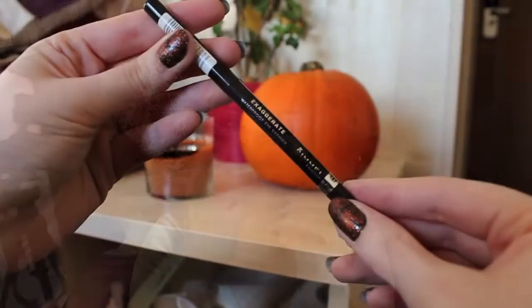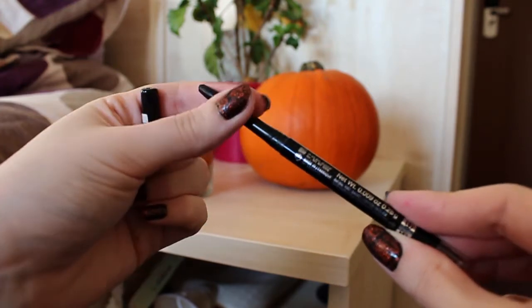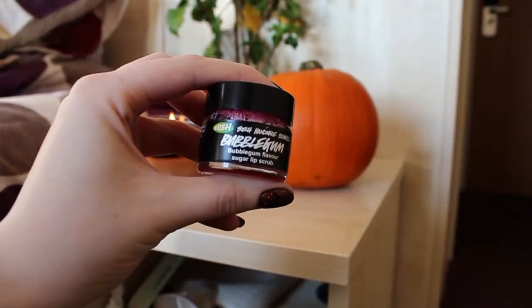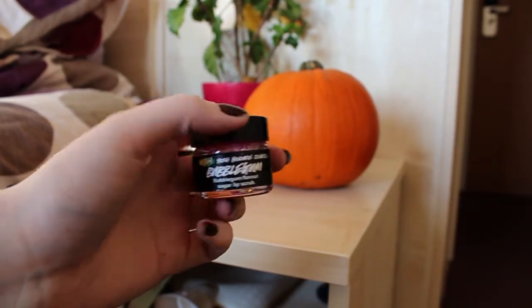I always carry eyeliner because I wear a lot of it — this is the Rimmel London Exaggerate Waterproof Eye Definer, which has a crayon-like texture. Being waterproof it stays on for ages, and it has a little smudger on the bottom. I also have the Lush Bubblegum lip scrub, which I actually stole from my sister. The only problem is it's really really tasty and I end up just licking it off and sometimes eating it because it's basically just sugar.